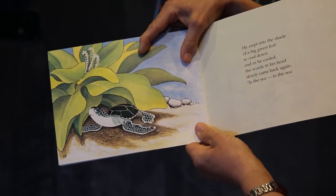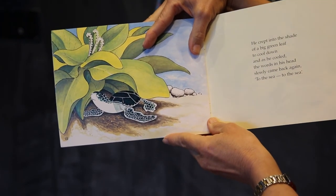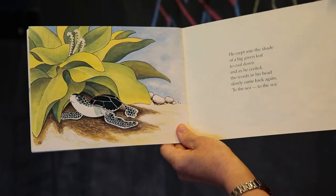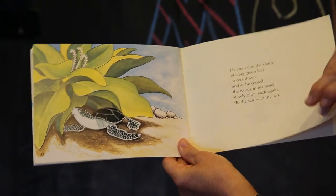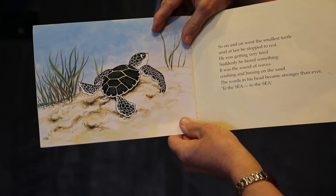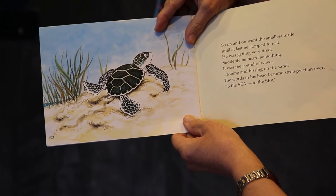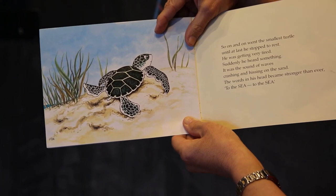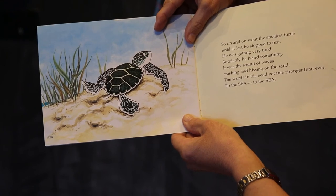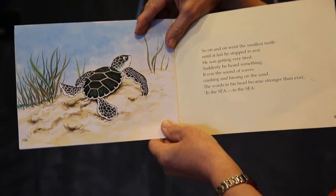He crept into the shade of a big green leaf to cool down. And as he cooled, the words in his head slowly came back again: to the sea, to the sea. So on and on went the smallest turtle, until at last he stopped to rest — he was getting very tired. Suddenly he heard something. It was the sound of waves crashing and hissing on the sand. The words in his head became stronger than ever: to the sea, to the sea.